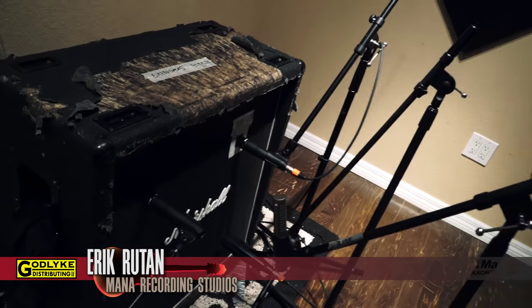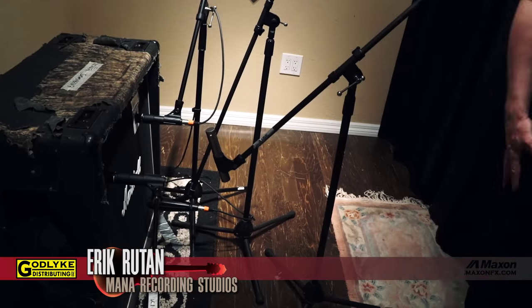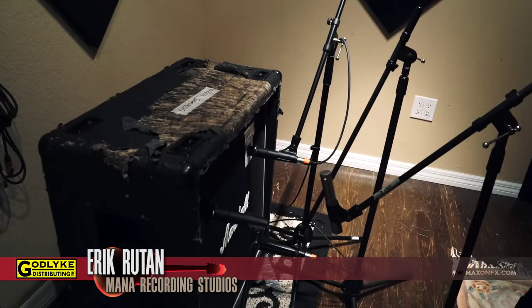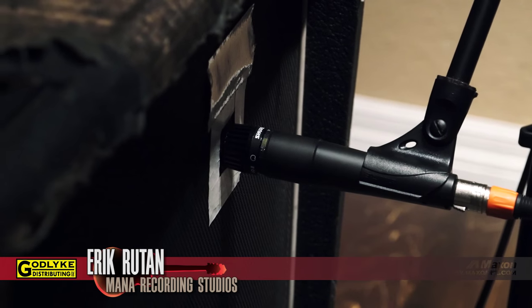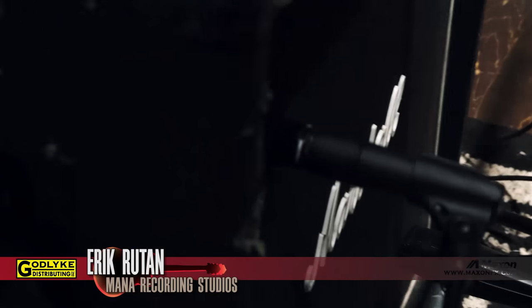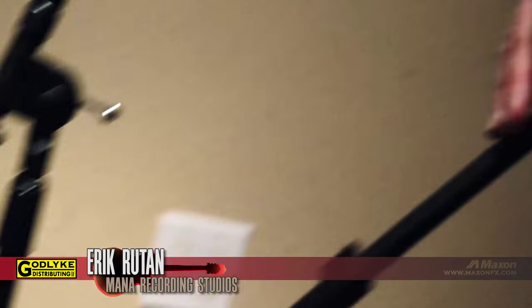Basically right now, this is my 1960 Classic cabinet with Greenbacks — that's what I'm using for the Hate Eternal record. This is a Royer ribbon mic; I like that a lot for guitar. I have it set up with another 57, but I ended up using just the 57. I mark the spot just in case — I'm a guy that marks everything: knobs, everything, just in case it falls so I can find the place back. I'm using the 57/421 combo right now. For some of the other guitar tones, I'm going to blend the Royer with it. I was hoping to use the 57 and the Royer but it didn't really capture what I was looking for, so I went to the 57/421 combo.